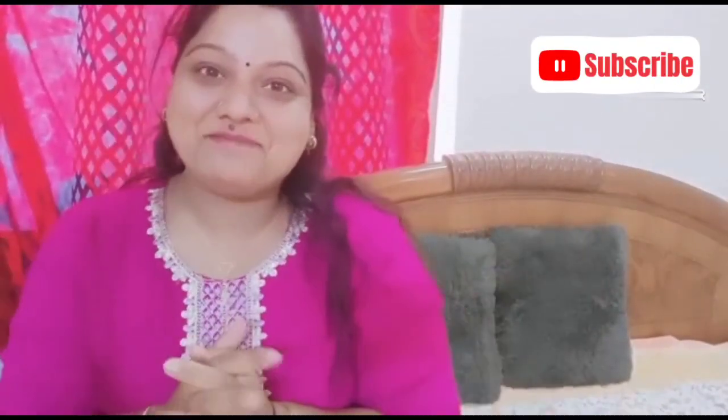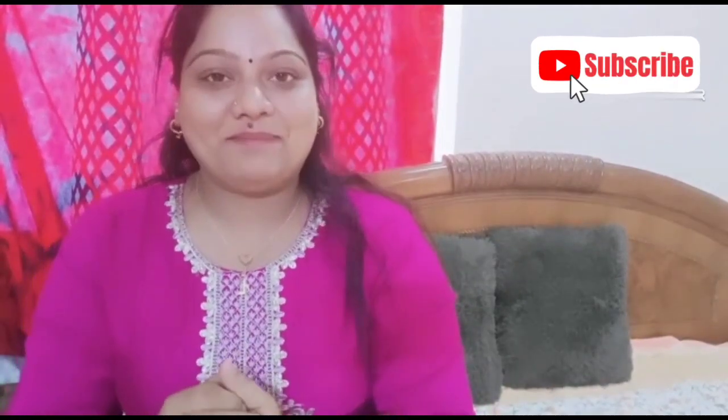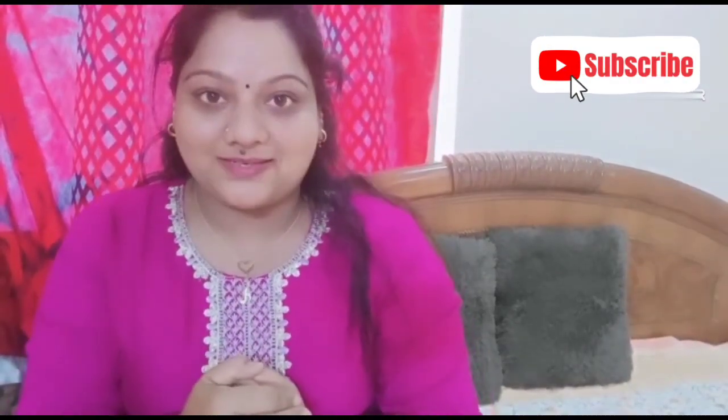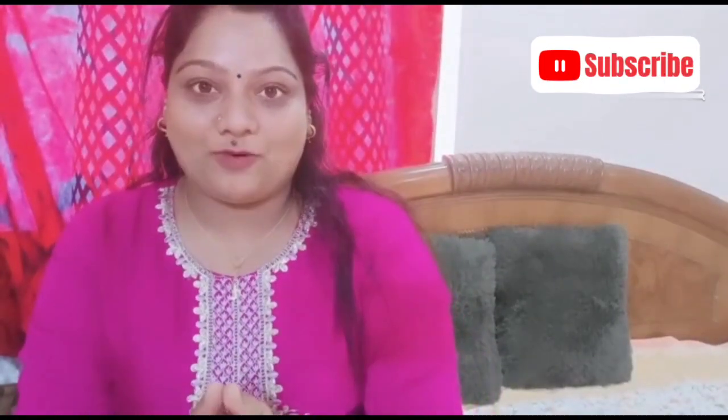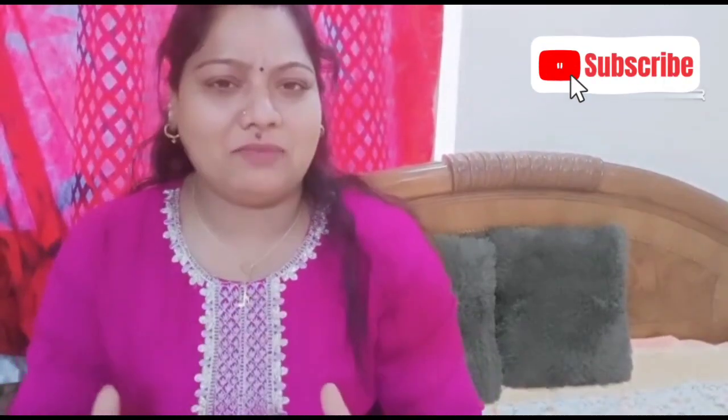Hi all, welcome back to my channel Shadow Black Beauty. In this super cooking video, I am going to show you a Kerala style dish. Today I am going to show you a Tenga Paal Chicken Gravy. It is very yummy and it is a Kerala style dish.